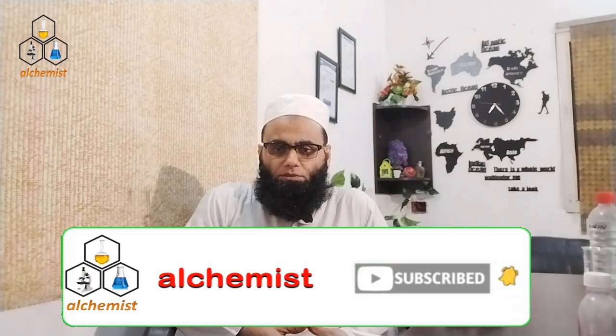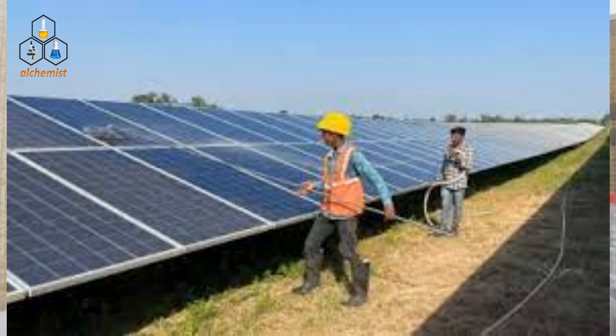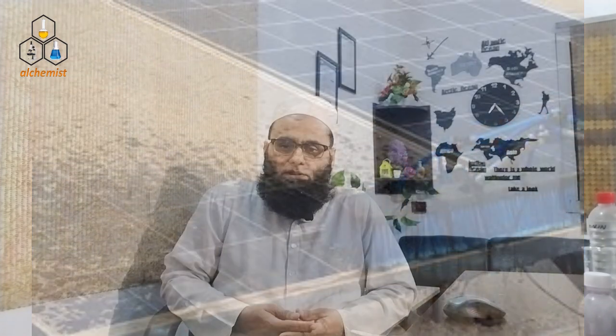Today's formulation is the solar panel cleaning chemical. Solar panels are installed on rooftops and open areas, where dust and moisture become sticky on the surface.